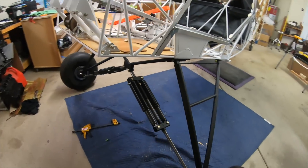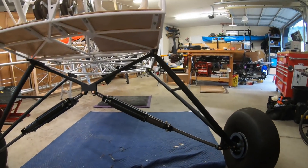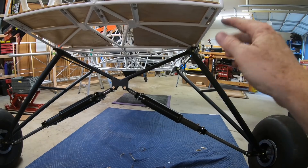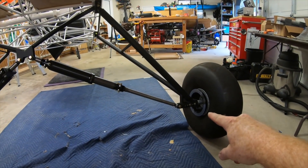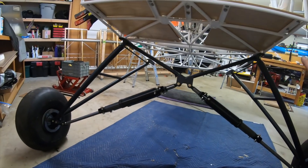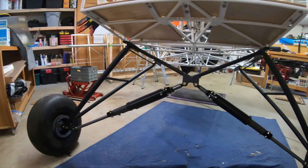I didn't do any real tutorial on putting this gear on because it's pretty straightforward. The Kid Fox bracket's here and the back one. You mount up your brackets, the gear leg goes in and comes down, the axle connects to that, and then the shock is connected up to — this is called the cabane — and that mounts from the left side to the right side front gear bracket. That's pretty much it.